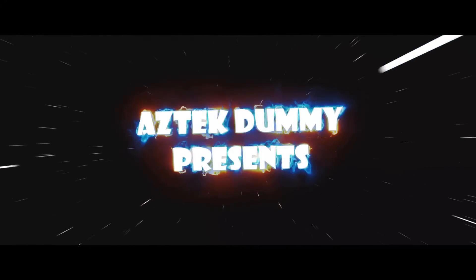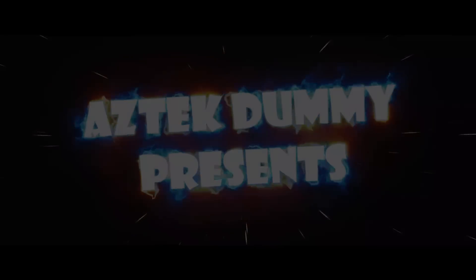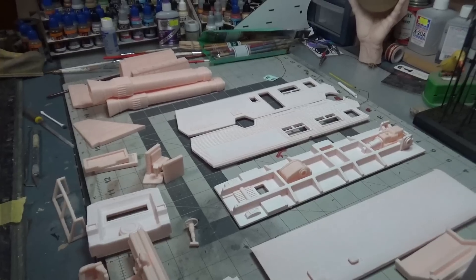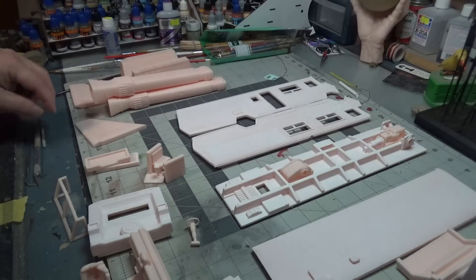Looks like I picked the wrong week to quit sniffing glue. Radar repaired, sir. We're picking up the outline of a Winnebago. Welcome back. Yes, it's Wednesday. It's New Kit Day. And as if the jaunty music at the beginning of the video wasn't a big enough clue, we are working on Eagle 5 from Spaceballs.